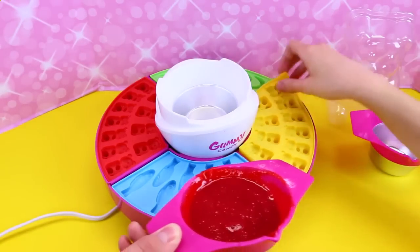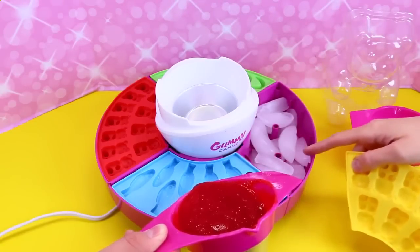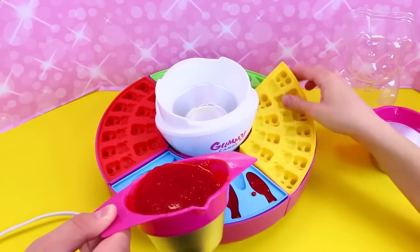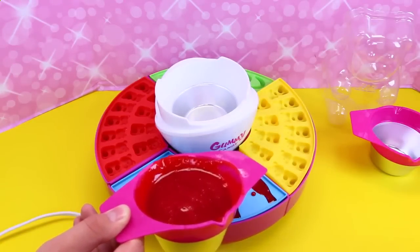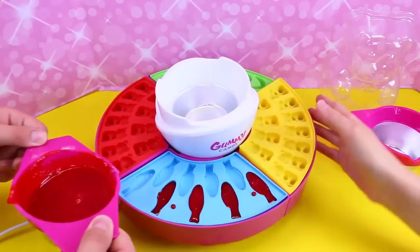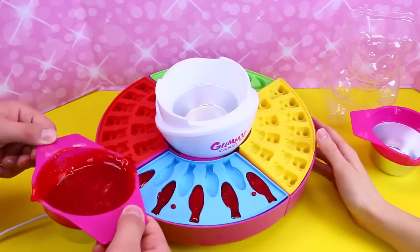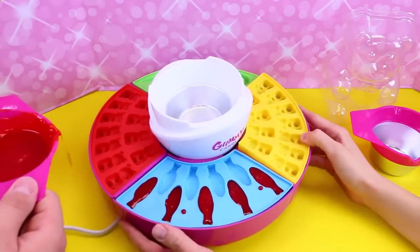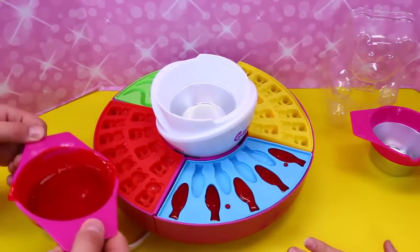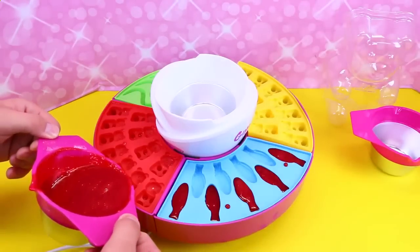We put ice underneath here, so it's going to freeze our gummies, which is just a cool design that it's all in one. That is really cool. I think these are going to turn out really cool looking when they're open. There we go — a lot of fish. I'll turn it a little bit for you. Here's some. You should do some bears, do some little bears.